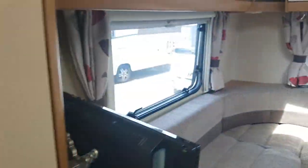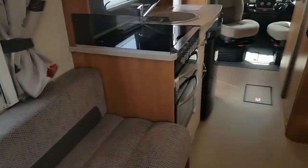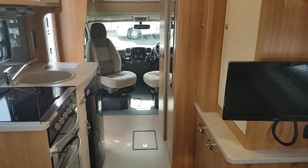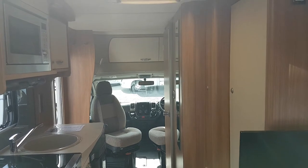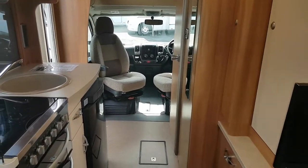We'll just walk down to the back of the van just so you can get an idea of the whole layout of it. Lovely wee spacious van for 2 people in fairness — great space and room in it, very comfortable.